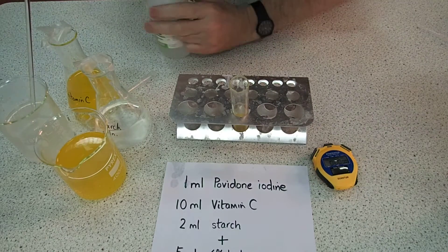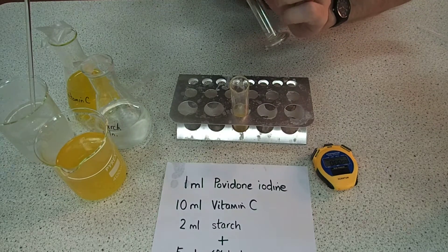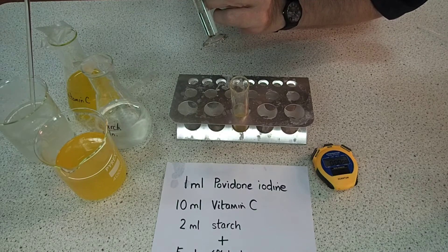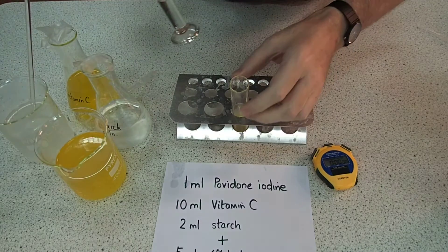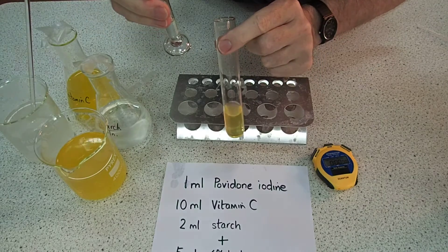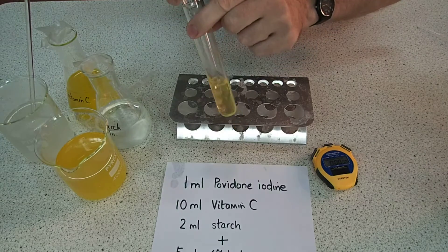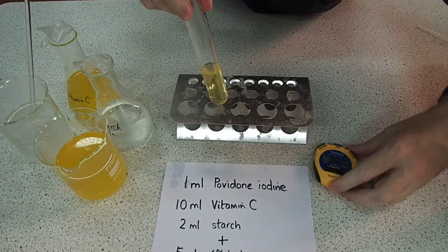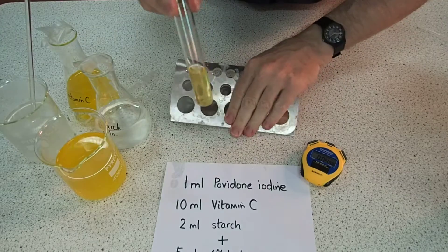Let's get five mils of 6% hydrogen peroxide. Once we add the hydrogen peroxide to the mixture, that's when the reaction starts and we'll start the stopwatch. Here we go — add it, give it a swirl, start the stopwatch. As that one's going, and you need to be able to see it, we could set up another one.